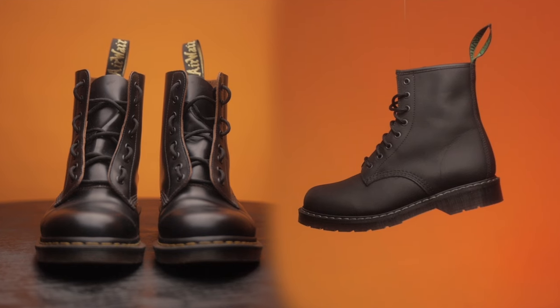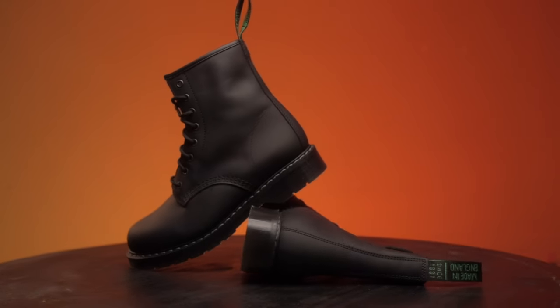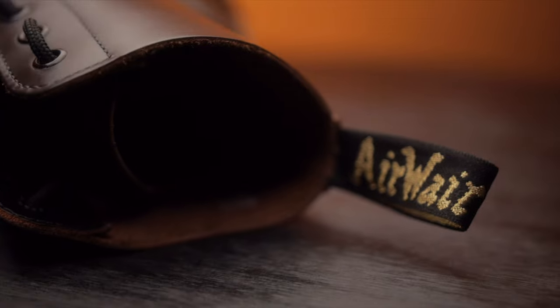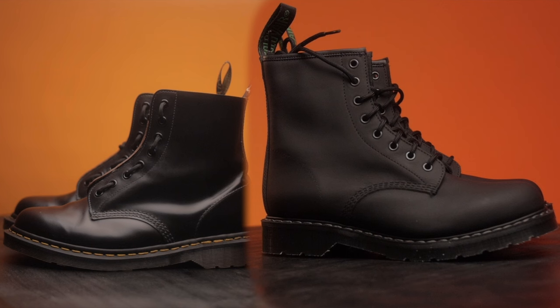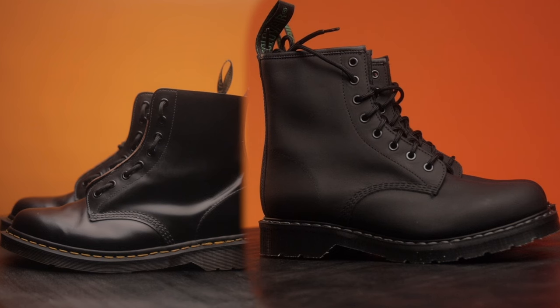Today I'm going to be comparing these two. We have the Solovair boots, which has a legacy of quality craftsmanship. And in the other corner, we have the legendary Doc Martens boots, known for the iconic stitching and air cushion soles. It's time to lace up and see which one of these boots will come out on top.